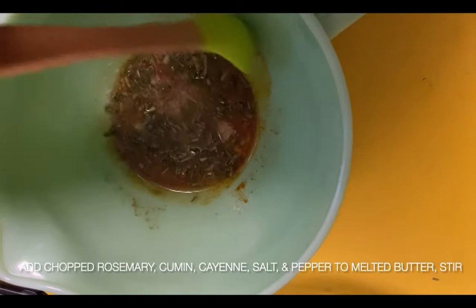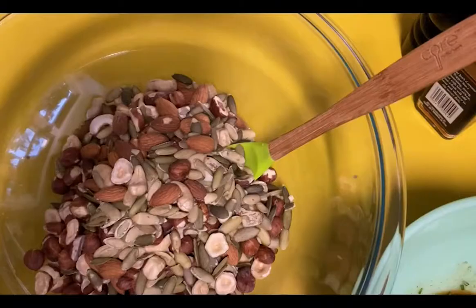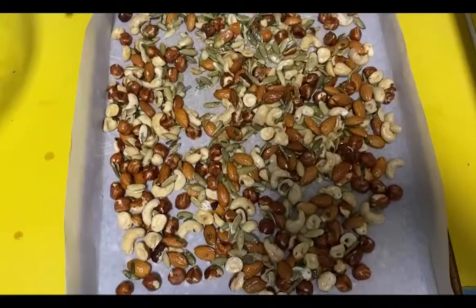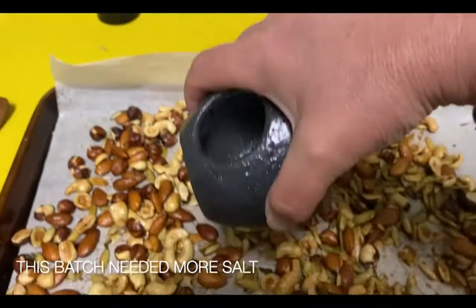Now you're going to add all the spices — the chopped rosemary, cumin, cayenne, salt, and pepper — and stir it around. Then add the maple syrup. Because you don't want that to be too hot, stir it around again. Then in a big bowl, add that yummy, delicious butter-spice mixture to your nuts. Stir it all over and make sure they're all nice and coated. Then stick it on a baking sheet with parchment paper and bake for 10 to 15 minutes, stirring about halfway through to make sure they're all coated.